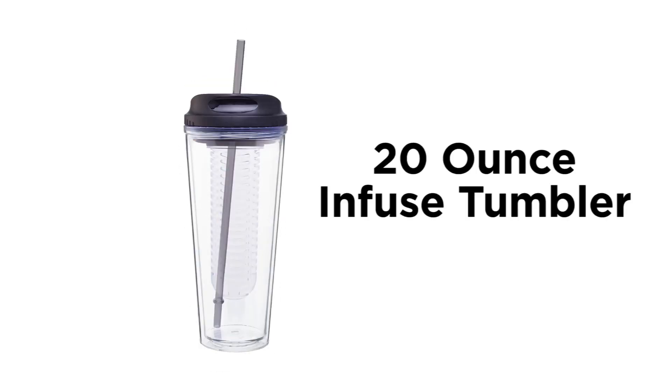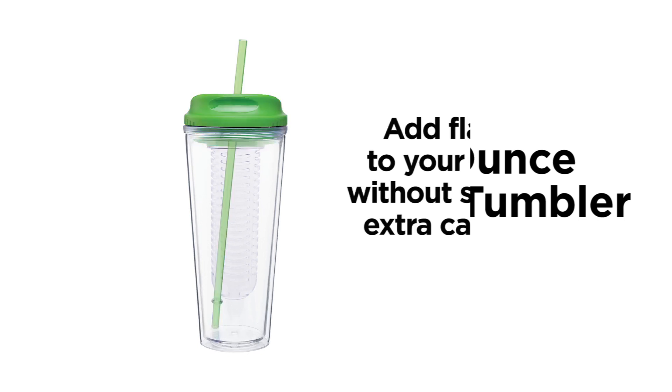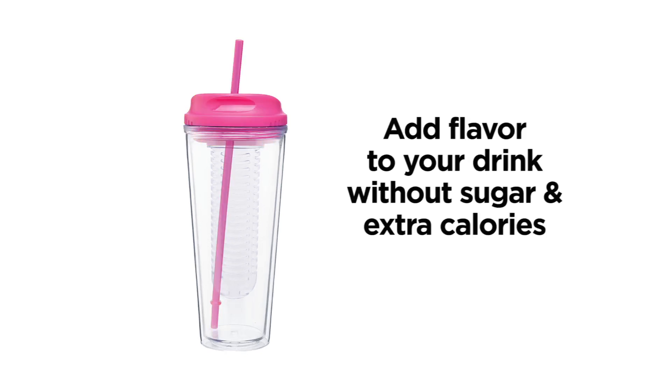This is our 20 ounce infused tumbler. It comes in nine different colors and is an excellent and healthy product that lets you add flavor to your drink without the sugar and extra calories.